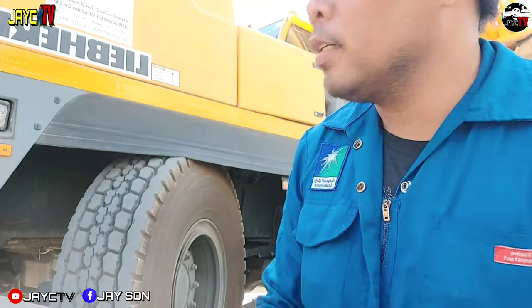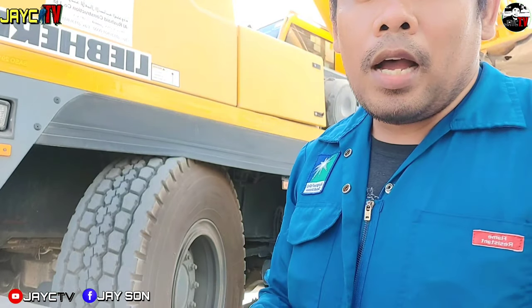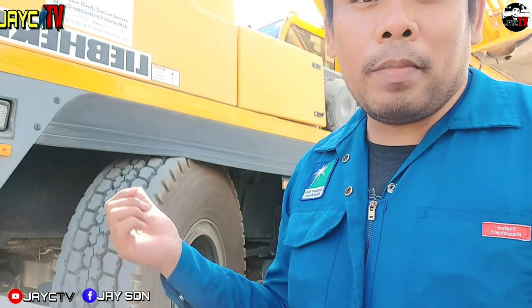Hello guys, good morning. So for today's video, I will do PPM on my unit first. There are no activities yet, no work orders. So my activities are to do PPM and change the oil.